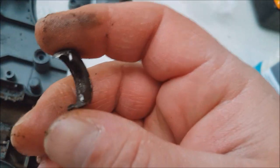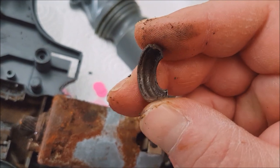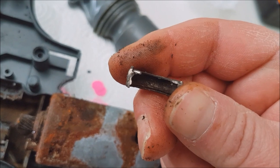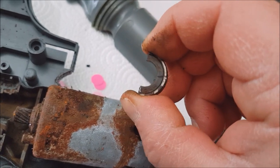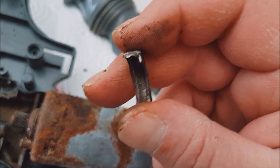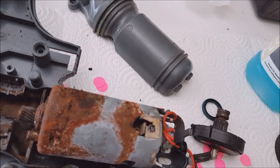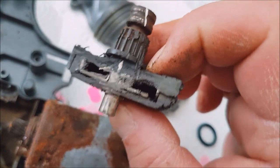I've cut them open to show you the state of the pinion cage, and as you can see they have been penetrated by water and heavily corroded. This is not a bearing with a seal joint — it's simply a shielded bearing. It doesn't have a sealing ring or any kind of waterproof protection. It's just one of those cheap bearings you could find in a roller skate or a toy.